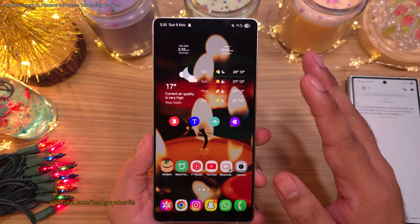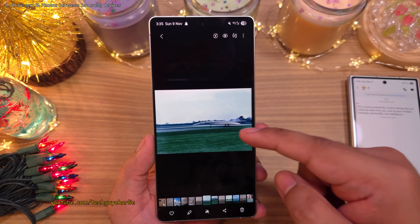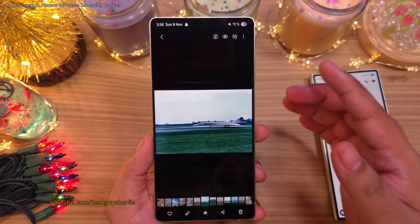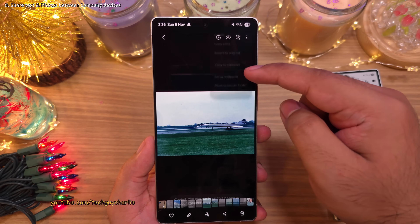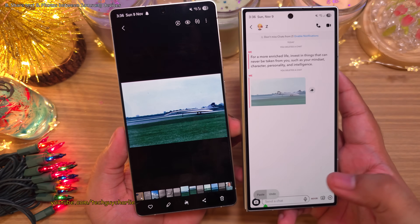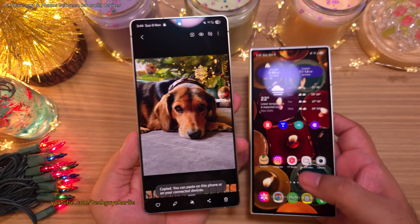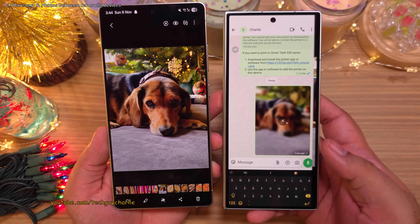One of the best things about this feature is that it also works with photos. For example, if I want to send a photo to my friend but the messaging app is on my other phone, no problem. Open the photo in the gallery, tap on the three dots, and select Copy to Clipboard. On the other phone, long press and paste. This also works with WhatsApp. You must absolutely enable this if you have two or more Samsung smartphones.